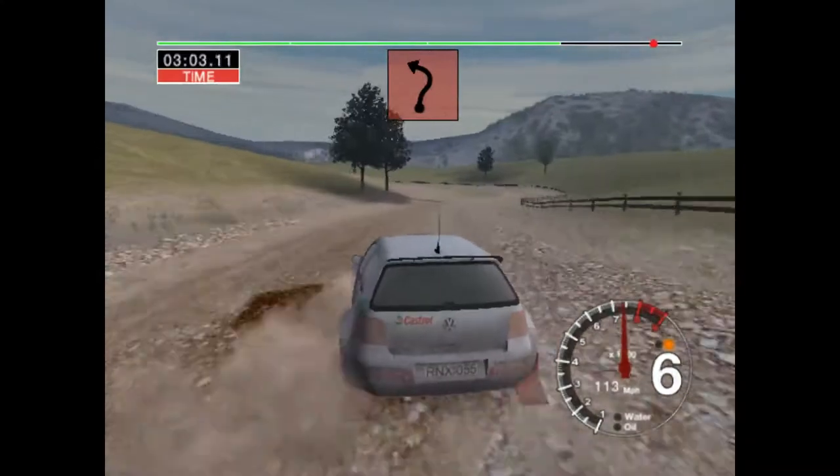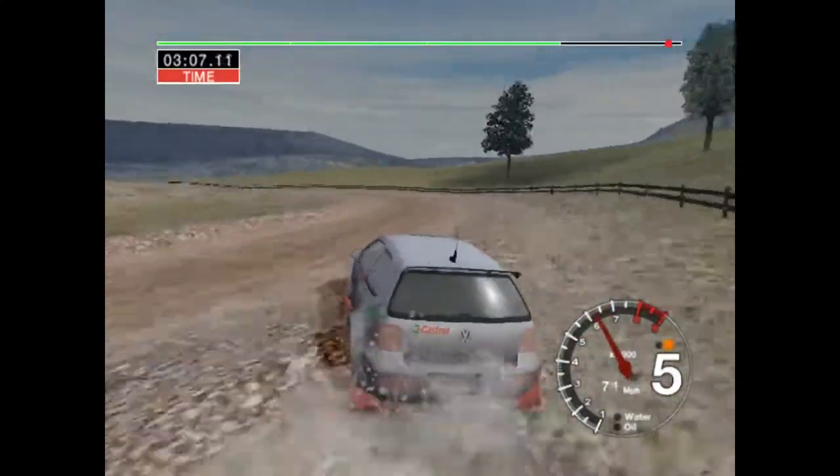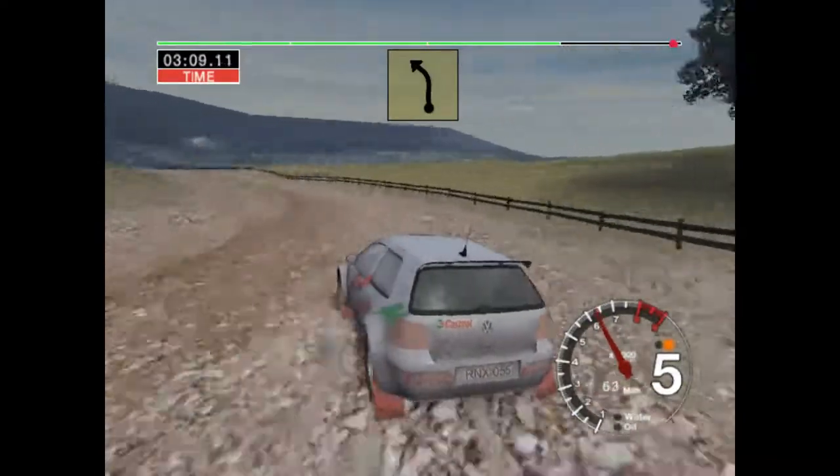into long 5 right over crest, 50, 6 right and long 4 left open, 50 over finish, 6 left, 2 stop.